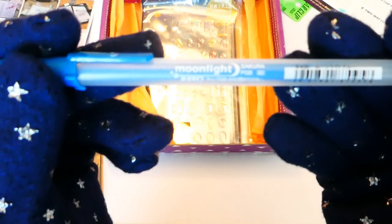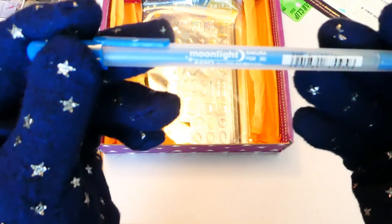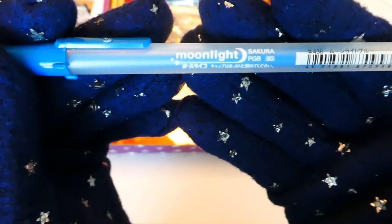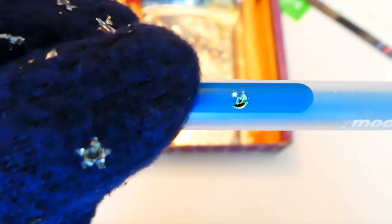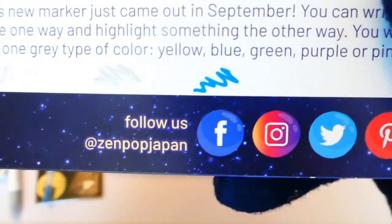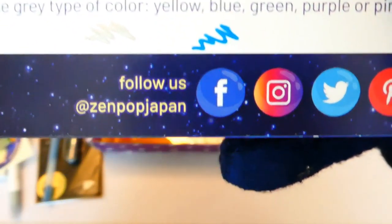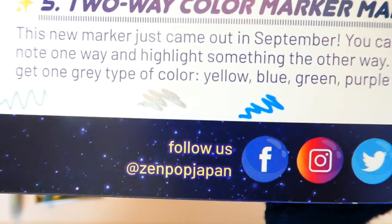Next up we've got a Moonline Sakura pen — I have no idea what is wrong with my camera today, it just keeps focusing in and out. This one is in blue and kind of looks a bit like a jelly roll. And just noticing the little moon and star right there — that is attention to detail! It's only one that is thick, and you can't really see it too well on camera, but in real life that is such a beautiful deep blue.